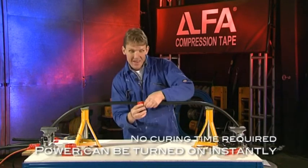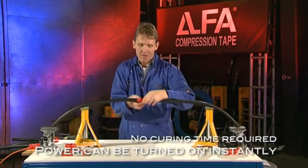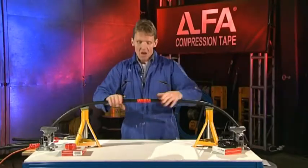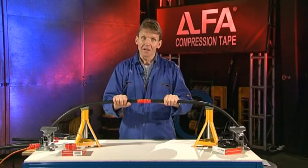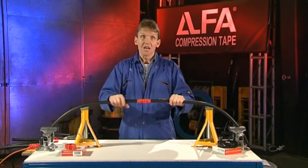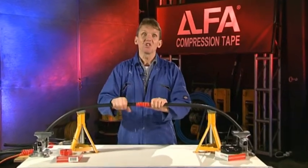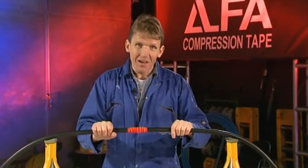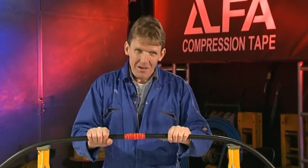That cable is now repaired and ready for burying. It was easy to do, and it's environmentally sound. I know that it's not going to let me down, so I can bury it and I can forget it. So, if your business is repairing, insulating or weatherproofing electrical connections, don't forget — with Alpha Tape, you've got it covered.